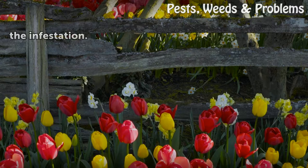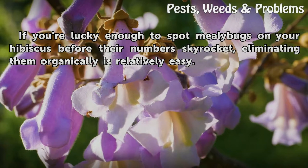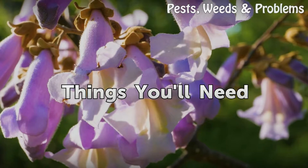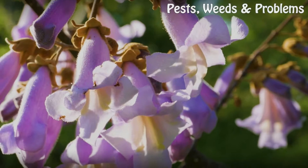Options for getting rid of the insects vary with the severity of the infestation. If you're lucky enough to spot mealybugs on your hibiscus before their numbers skyrocket, eliminating them organically is relatively easy. Things you will need: cotton swabs, rubbing alcohol, and sealable plastic bags.